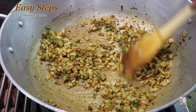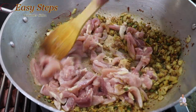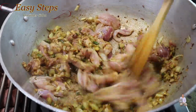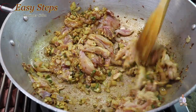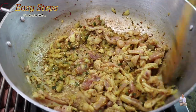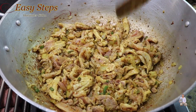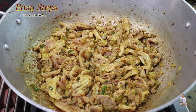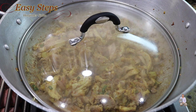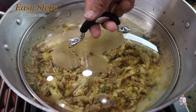After cooking the spices for half a minute, bring in the chicken and mix it well. Keep it moving until the chicken pieces are nicely combined with the tadka. Add a little more salt and black pepper, then bring the gas to medium heat. Spread it evenly, cover with the lid, and cook for three minutes on medium heat.